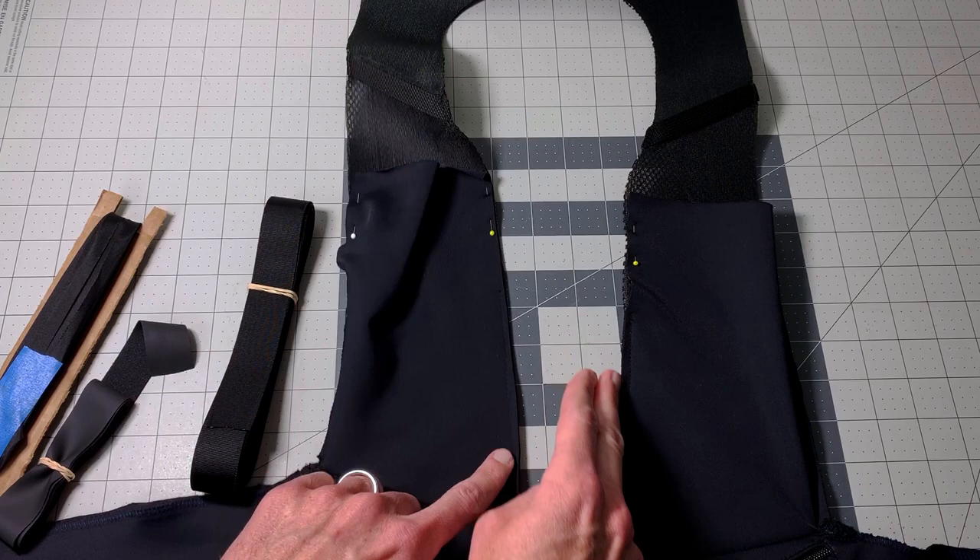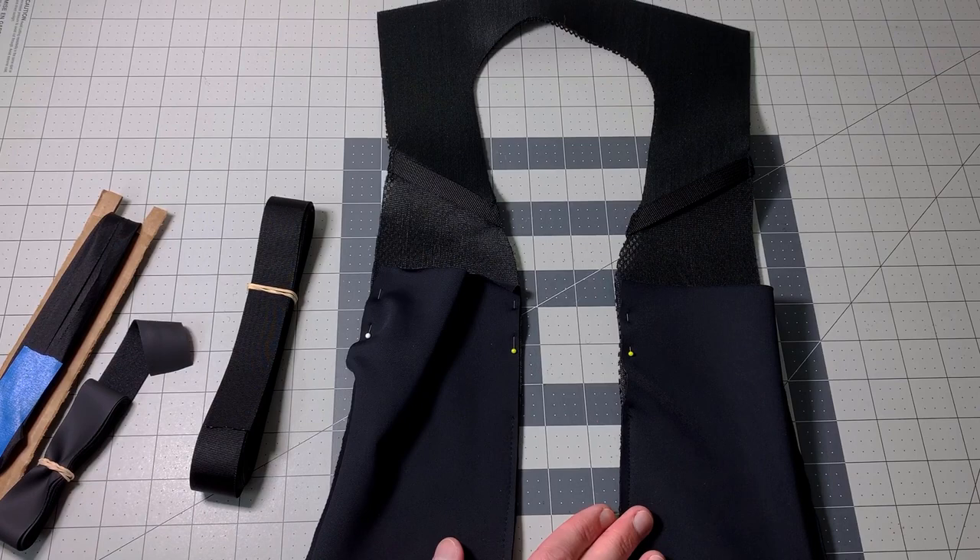On the outsides, and even down where you're going to be putting your sternum strap, you want a binding that doesn't stretch. This is a one-inch grosgrain — you could do three-quarter inch.